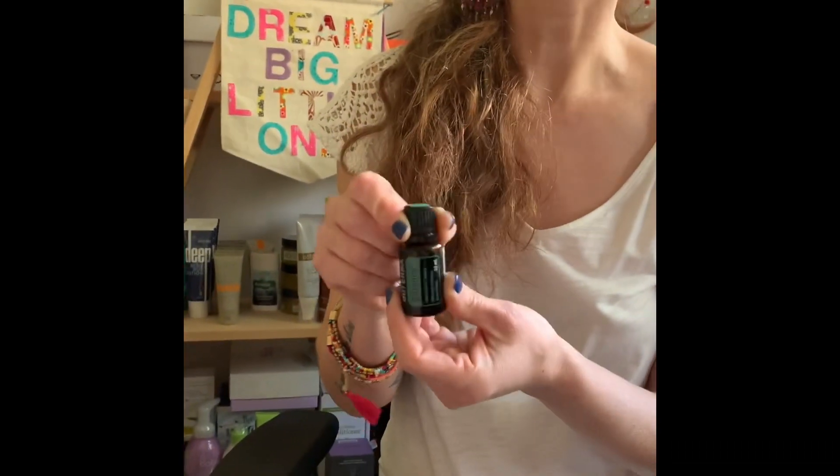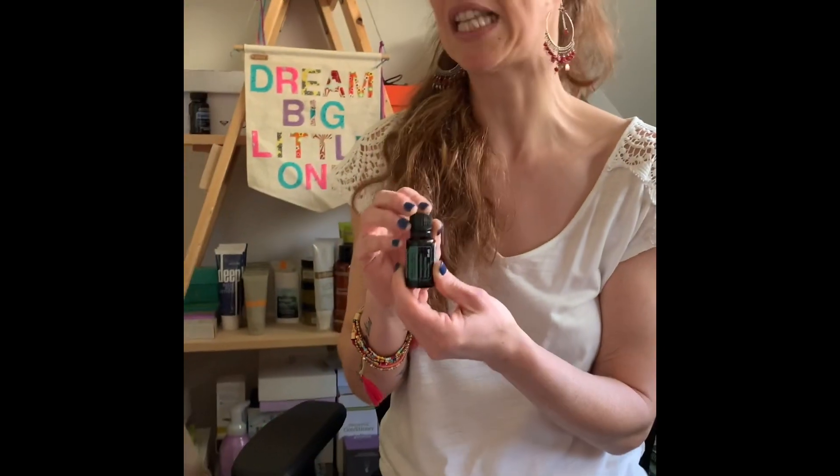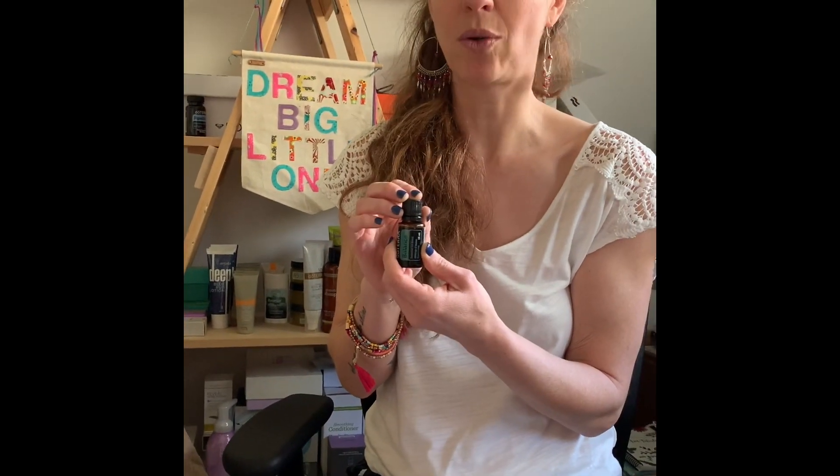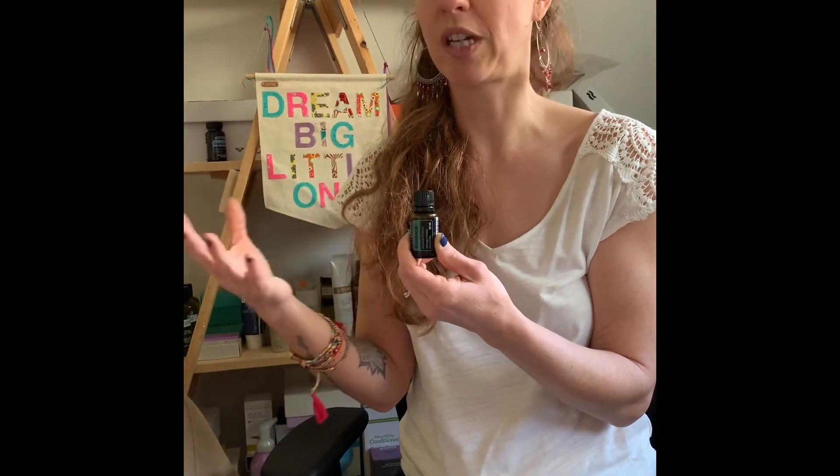The AromaTouch starts off with Balance, and as many of you probably know, Balance is a very relaxing and very grounding oil. You might have someone coming to experience a technique who's never had massage or touch before.